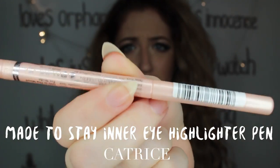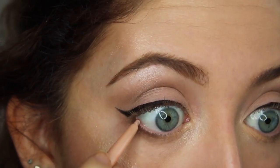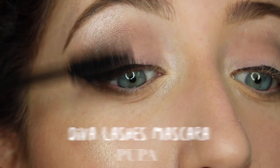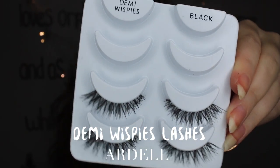Next up I'm going to add this highlighter pen from Catrice in my inner waterline because this will make my eyes look a bit bigger, and after that I'm also going to apply some mascara. And my favorite false lashes, of course.